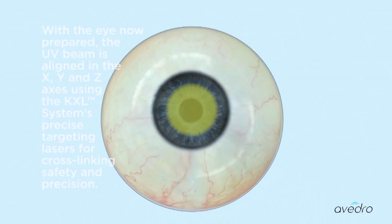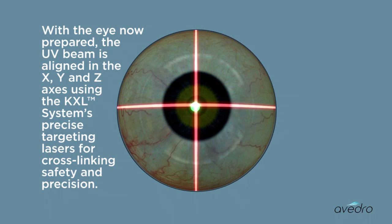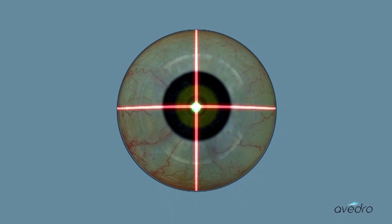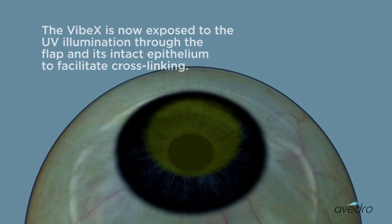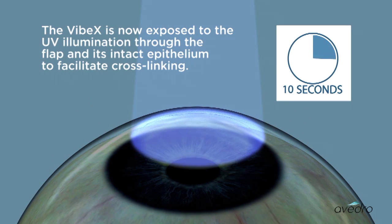With the eye now prepared, the UV beam is aligned in the X, Y, and Z axes using the KXL system's precise targeting lasers for cross-linking safety and precision. The Vibex is then exposed to the UV illumination through the flap and its intact epithelium to facilitate cross-linking.